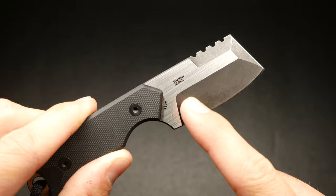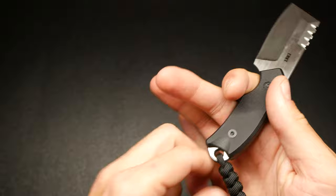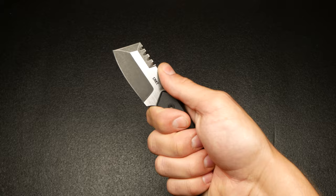Right here on the blade it says Graham Design — this was designed by Bill Graham. Really, really solid design from him, and I'm really happy with it. Last but not least, there's a little paracord that comes on it — I didn't put that on myself. It gives you that extra fourth-finger grip so you can get really good control of the knife. You can choose to take it off if you have smaller hands, but I personally really like it.